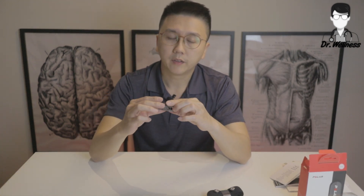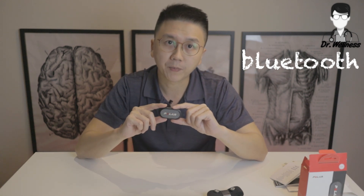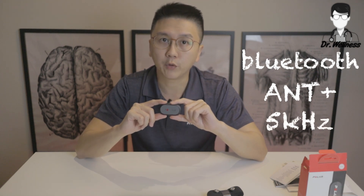For this H9 device, there are three connection methods. The first one is via Bluetooth connection — it can connect to one Bluetooth device, versus the H10 which can connect up to two Bluetooth devices. You can also connect via unlimited ANT+ connection or unlimited 5 kHz technologies, which are found on some gym bikes and treadmills.